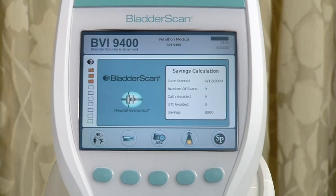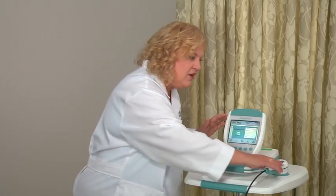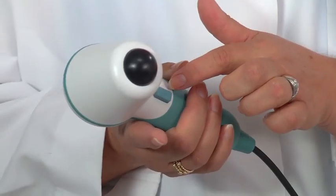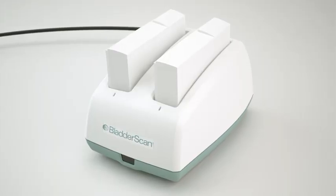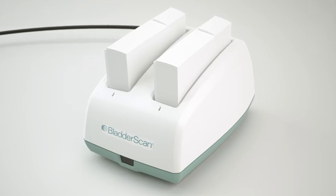The Bladder Scan BVI9400 is a battery-operated portable instrument that has a color display console. It also has an ultrasound probe that scans the patient's bladder and needs to be wiped with alcohol between patients. This is the button that is pressed to perform the scan. The Bladder Scan has a combination battery, charger, and wireless hub.